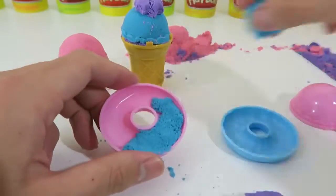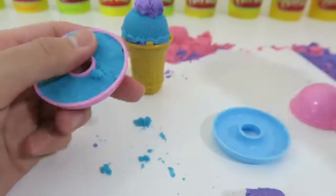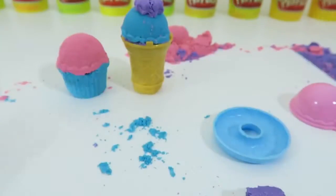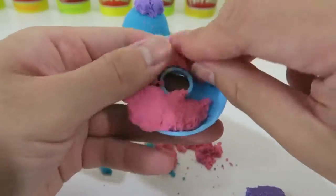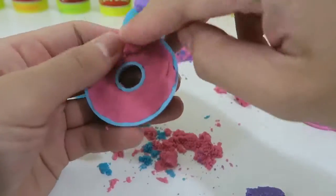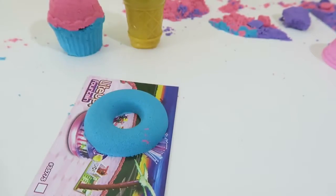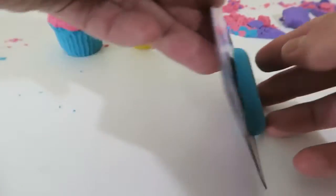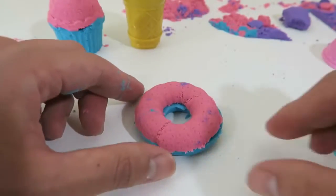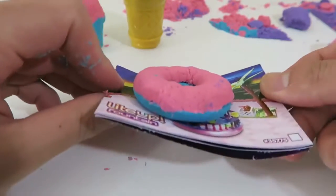Now let's make some yummy donuts! What's your favorite donut?